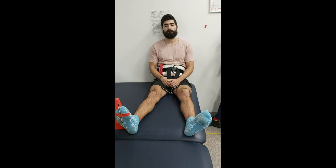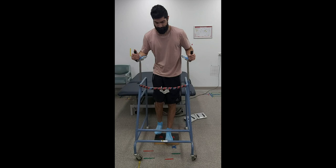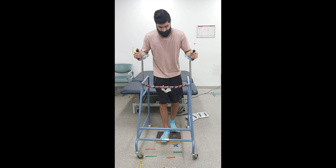Step-ups was another exercise that I was able to do. I really relied on my upper body strength here to keep me stable and upright, as well as assisting me with my movements. As you can see, I was always alternating between legs — I made sure that was very important when I was isolating my muscles.